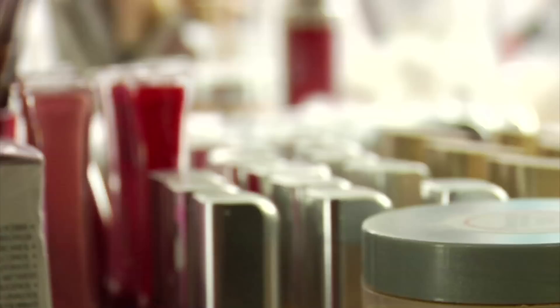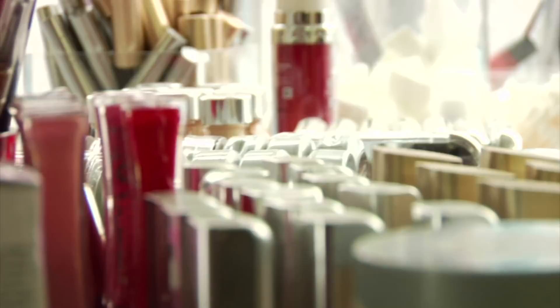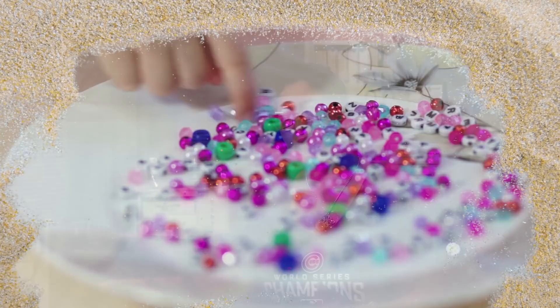I can say that I've been crafty for pretty much as long as I can remember. I got into makeup at a young age. I've done a lot of playing with sand art, mosaics, beading, and I just kind of went from there into jewelry making specifically. I get a lot of inspiration from fashion magazines.